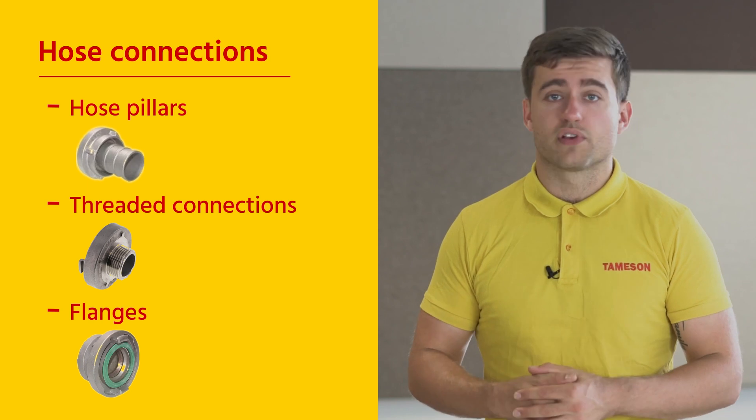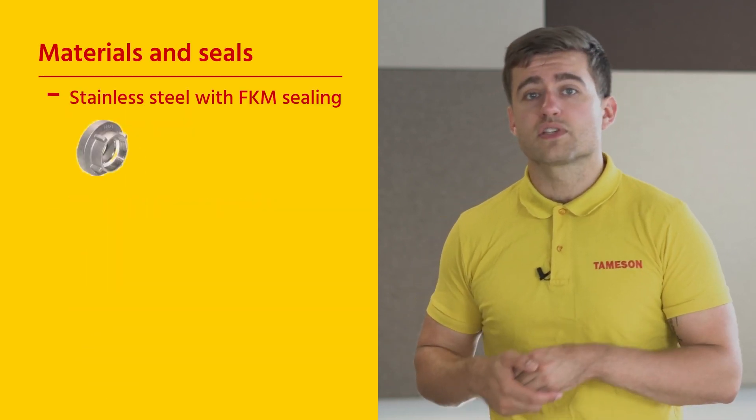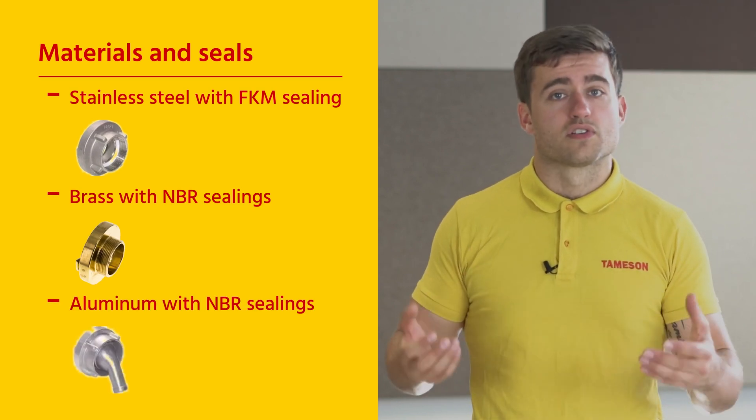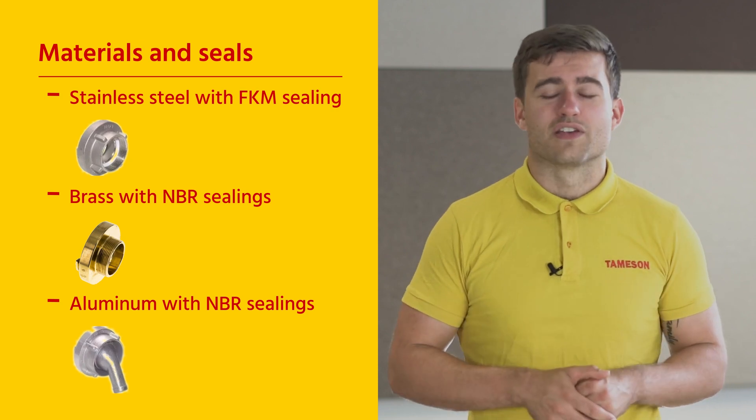Additionally, they come in different materials and seals. Most commonly, stainless steel with FKM sealing, brass with MBR sealings, and aluminium with MBR sealings. So there is always a coupling suitable for your application.